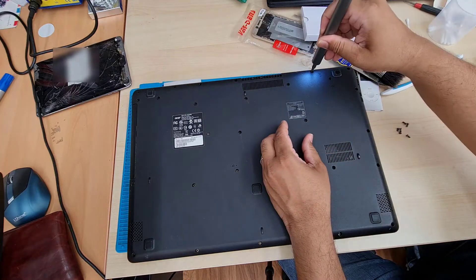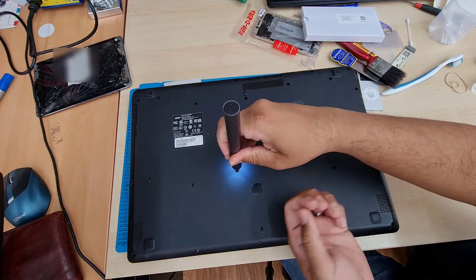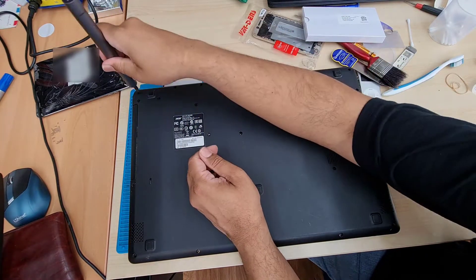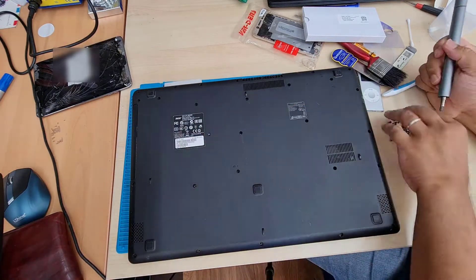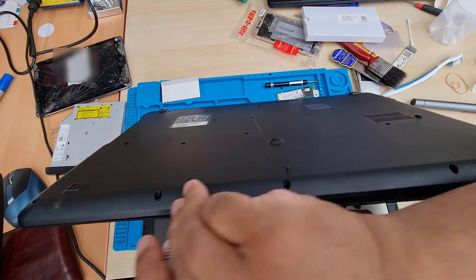This video is all about how to upgrade the SSD in your Acer ES1-711 laptop. You just need a Phillips screwdriver, the replacement SSD, and a flat opening tool. So let's do it together.